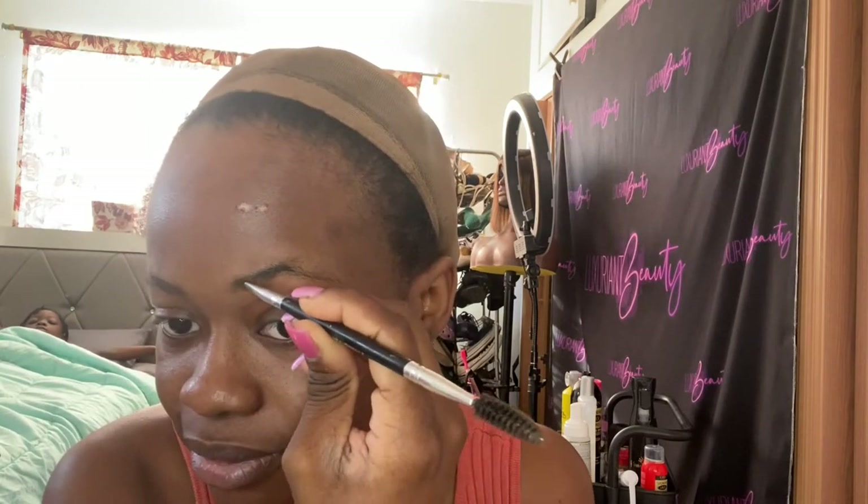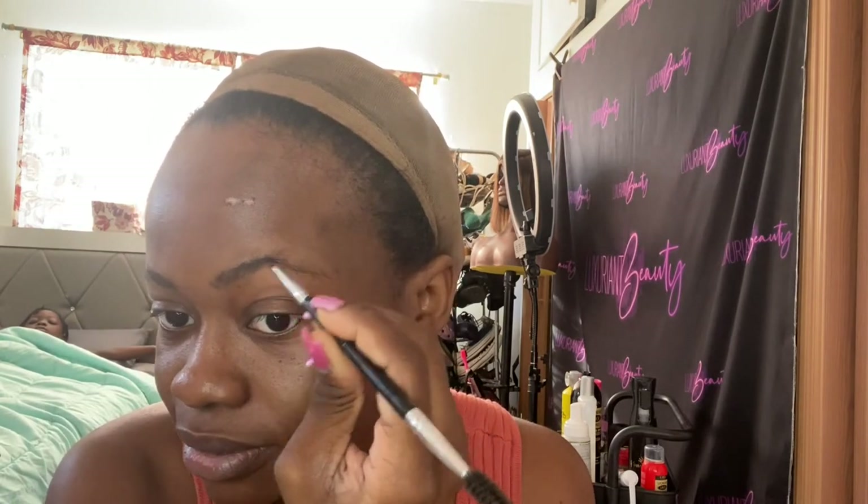I'm using this brush from India Royale. I'm shading my eyebrows — I gotta draw them because I barely have any full eyebrows, honestly. My eyebrows are so weird. So I'm just shading them in.